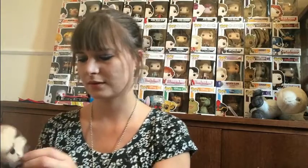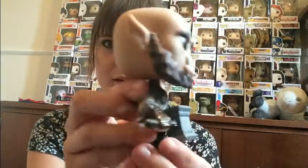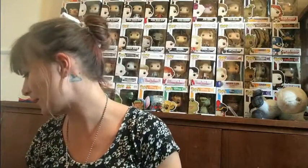He looks awesome, so there you go, this is really cool. I'm glad I got him, I can't wait to get the other ones now. I've only got two including him — two out of five altogether — so I've got to get three more. That's so cool, I really like him.